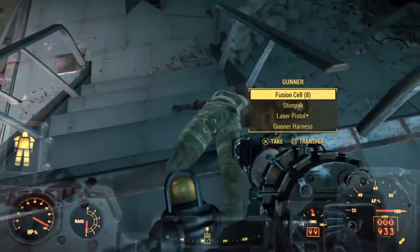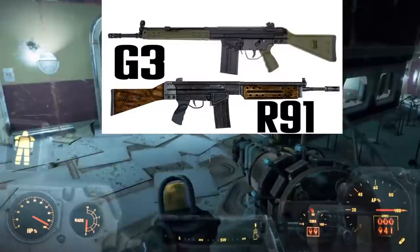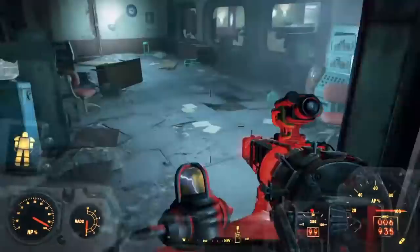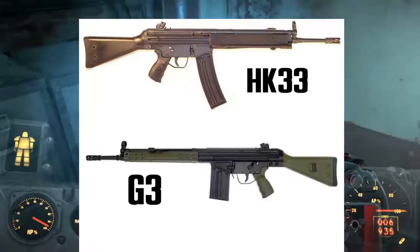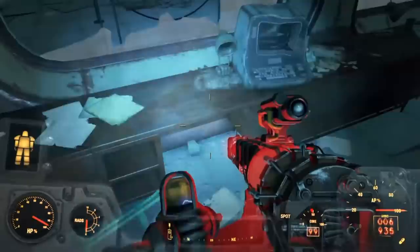Although it is a one-to-one representation of the G3, it is chambered in a different round from its real-world counterpart. There is actually a different variant of the G3 that is chambered in the 5.56 just like the R91, but it differs aesthetically. So the R91 seems to be a mixture of the looks of the G3 and the round of the HK33.